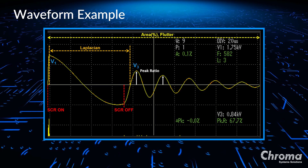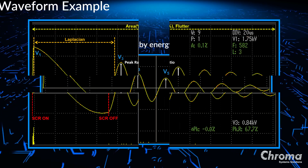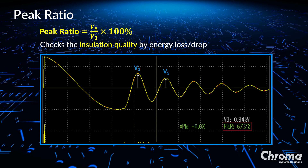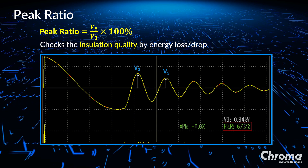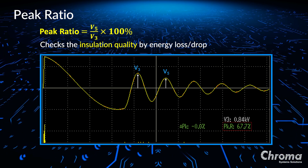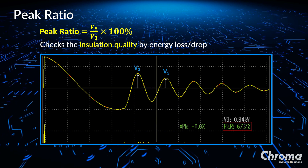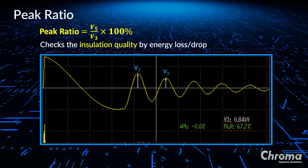Here is a screenshot of the waveform when we output the surge voltage. The first function is called peak ratio, which is the ratio between the fifth peak voltage and the third peak voltage of the waveform. This is used to check the insulation quality between the positive and negative plates of a lead acid battery cell. When the insulation quality is low, or the parallel resistance is less because of increased energy loss, the voltage of the fifth peak is decreased. Therefore, the peak ratio of bad insulation quality is less than the peak ratio of good insulation quality. The value of the peak ratio represents the status of the insulation quality between the positive and negative plates of the lead acid battery cell.